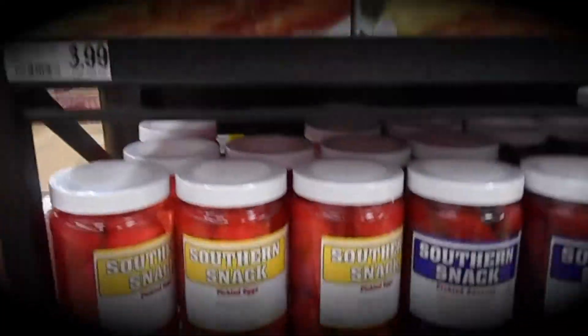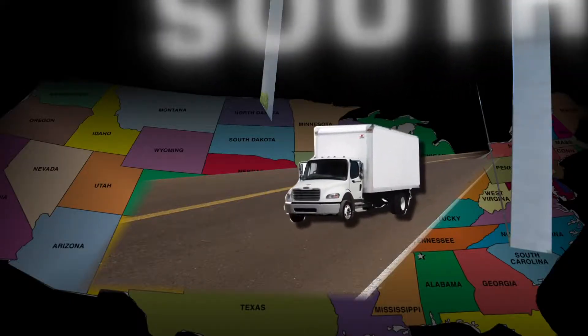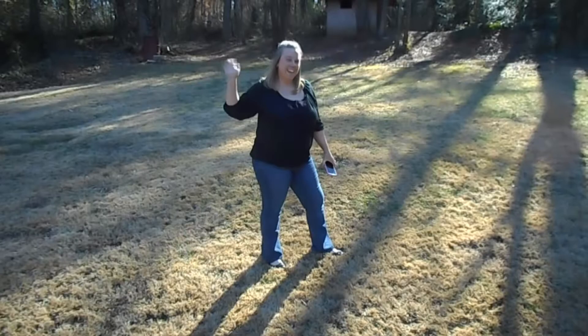Hi, my name is Anne, and welcome to my Southern Housewife's Life. Come along on my journey as I discover life as a Southern Housewife. Our journey began in Buffalo, New York, across country to Phoenix, Arizona, and now beautiful South Carolina. Stop by and say hey.